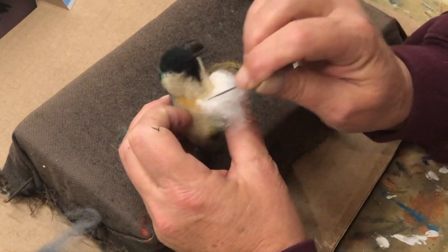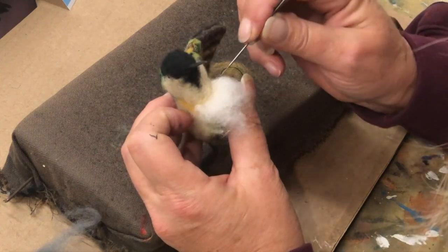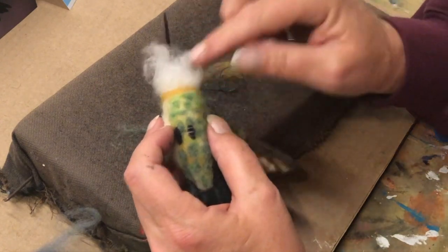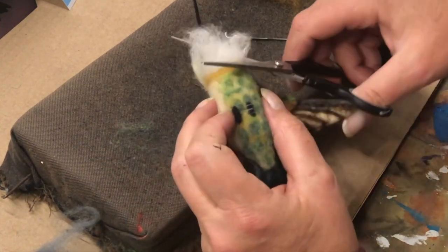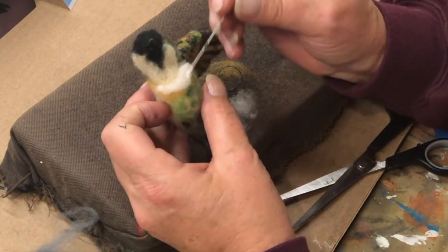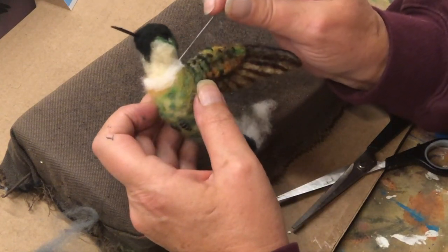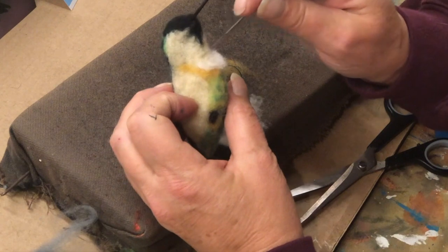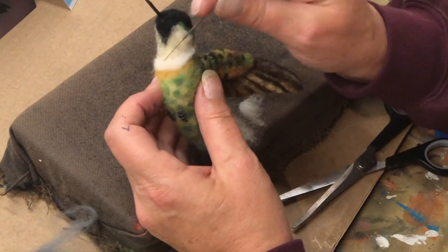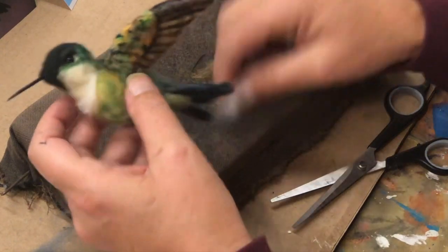I'm going to put three pokes there. So you can see what you're doing, I'm going to cut it off a little bit. This will create that kind of fur. Maybe I'll trim that a little more, but for right now I'm going to leave it.